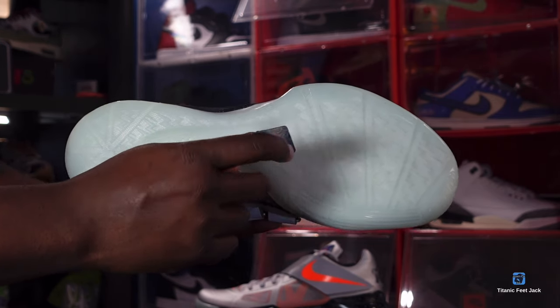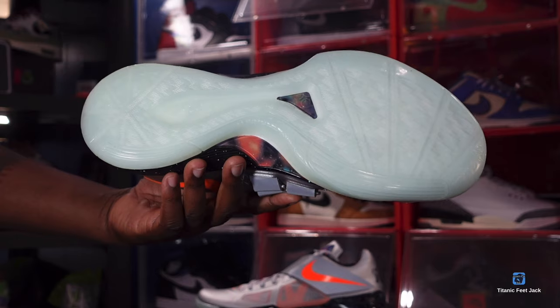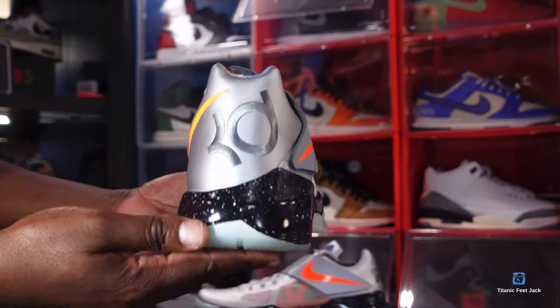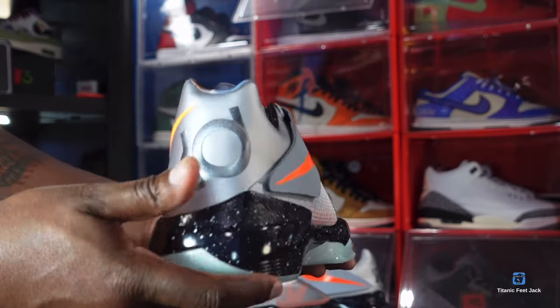You do have a translucent, milky translucent hit on the midsole. Here is the bottom of the sneaker — back in 2012 these had the glow in the dark. You can see that galaxy piece right there, and yes, the outsole glows in the dark just like it did back in 2012. The foot strap has that 3M action, and the outsole does glow in the dark on the 2024 pair of the Nike KD4 Galaxy.